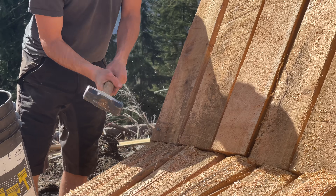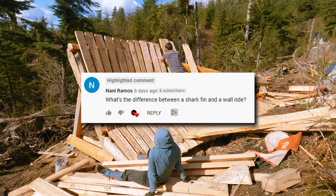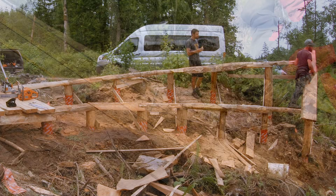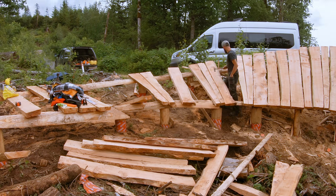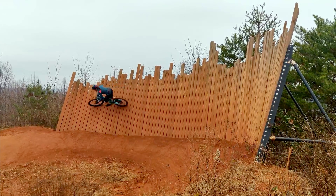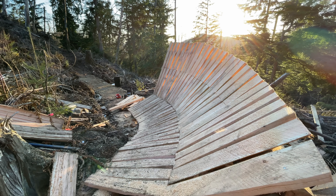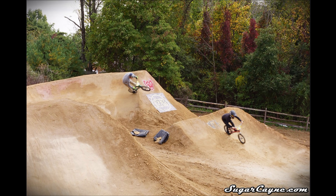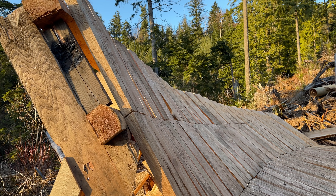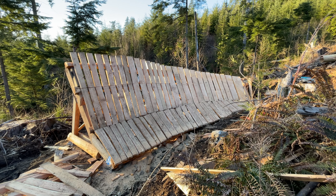In my last video where we built the actual fin, there was a comment asking what the difference between a shark fin and a wall ride is. And that's a great question — to be honest, I've gotten this wrong as well. When we built Bob's Bobsled, I was calling it a wall ride. But a wall ride is something that stays at more or less the same angle for the whole feature. A shark fin is similar, except that the angles get steeper as you ride through — it's more like a berm with an abrupt ending, or sometimes a jump set at a weird angle. But there's a lot of gray area when it comes to describing mountain bike features, so if you think this is a wall ride, I'm not going to argue with you.